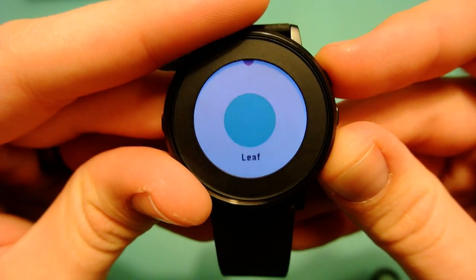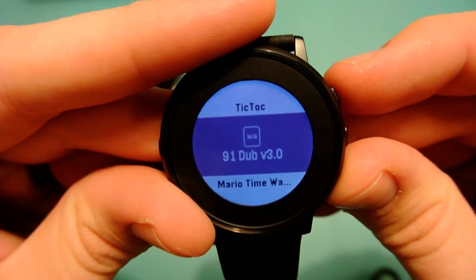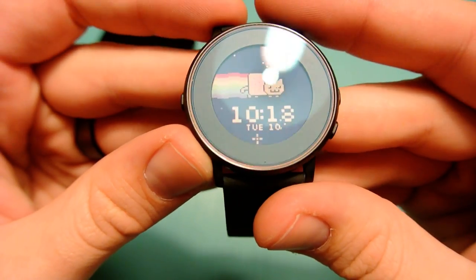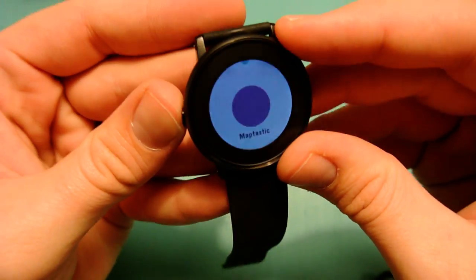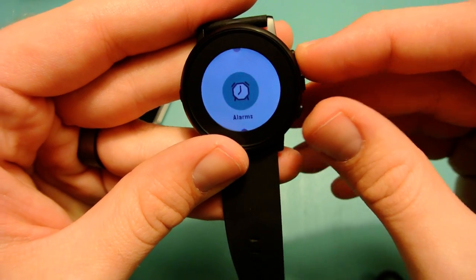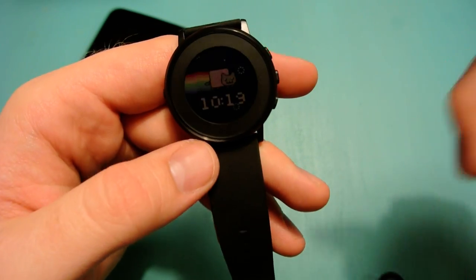We can go into watch faces and check out a couple — TikTok and others I've downloaded previously. If you guys have any questions about this watch, feel free to leave them down below. Give the video a thumbs up if you liked it. I'm going to try to do a full review of this one because I think it's very interesting compared to the other watches I've been reviewing. Thanks again for the new followers and subscribers — I'll post updates on my Twitter about what I'm getting soon. Thanks for watching, and I'll catch you in the next one!